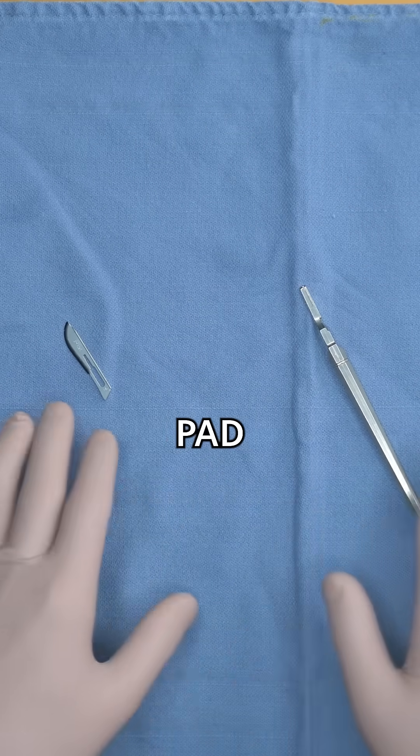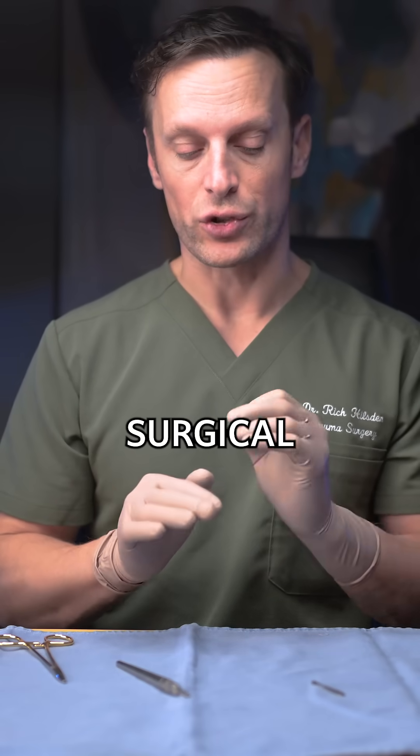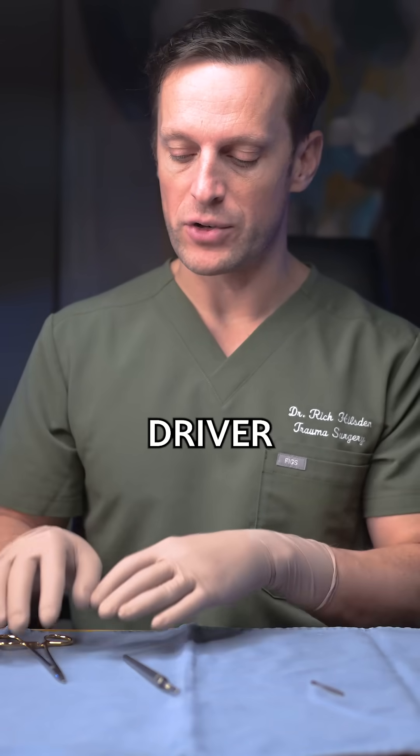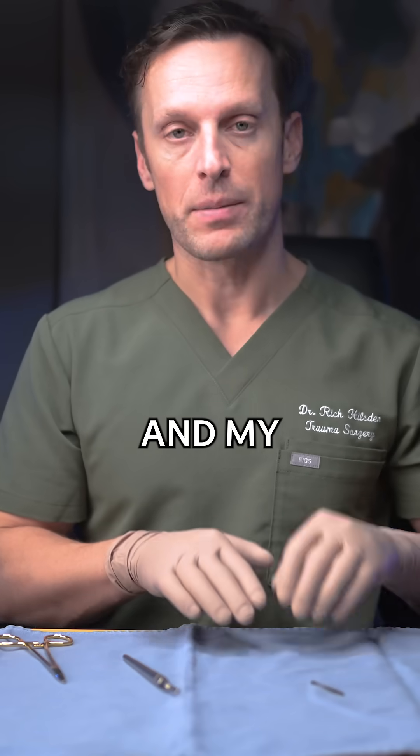How to load a scalpel. Here my blue pad represents a sterile surgical field. I've opened my scalpel handle sterilely, my driver sterilely, and my scalpel blade.